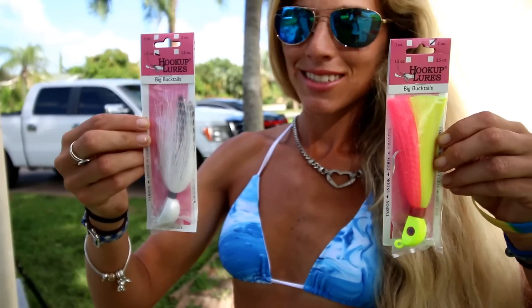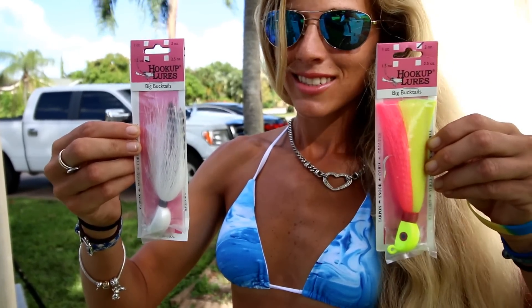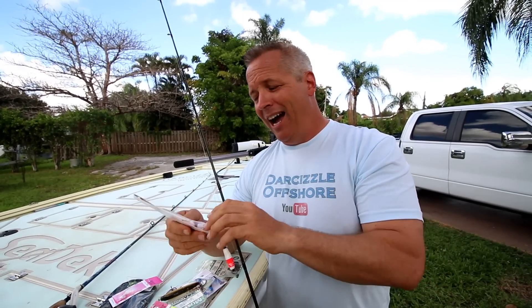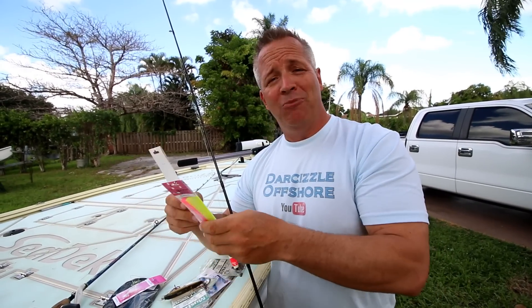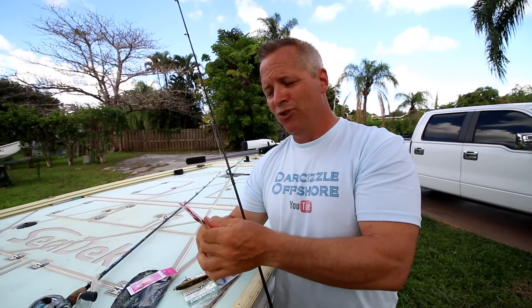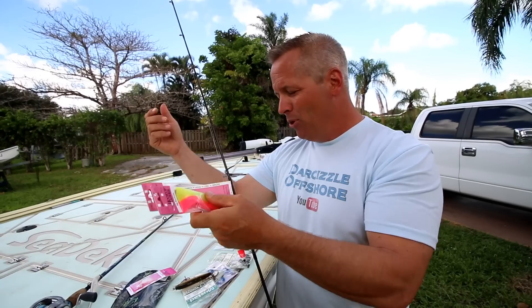Some folks love throwing big bucktails and Flare Hawks and catch a ton of fish. I haven't done that well on them yet, but we just got some of these Hookup lures from Gambler, so maybe we'll change our luck. These are the common lures we'd use for snook fishing.